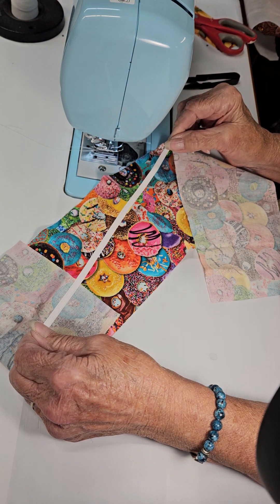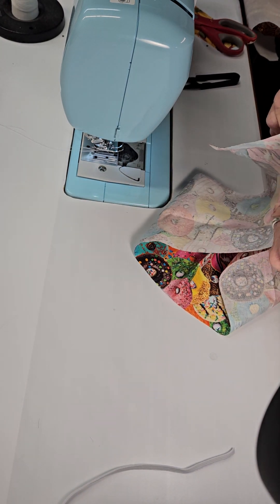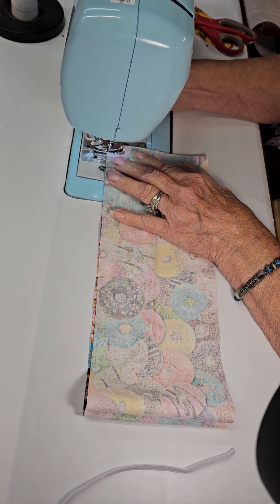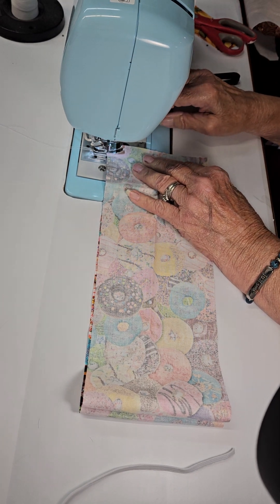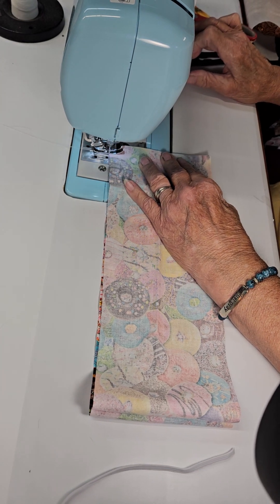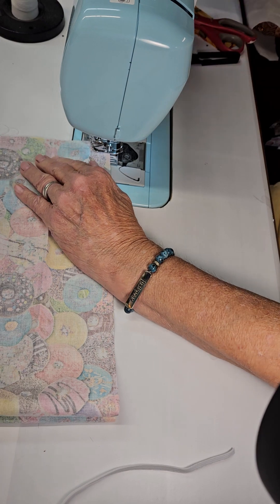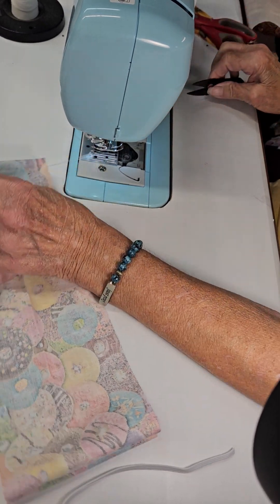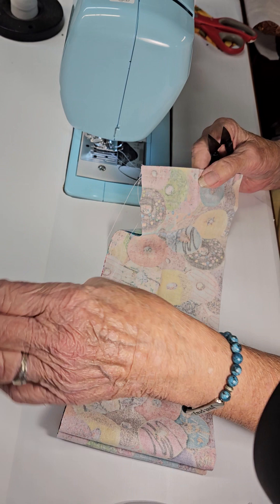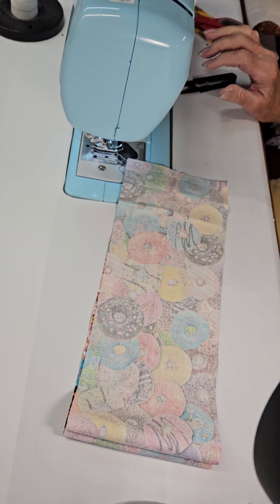We put right sides together and sew our short sides together with a three-eighths to half-inch seam — not really important, just get it together. We're not worried about the raw edges anywhere; they're going to be inside the scrunchie.